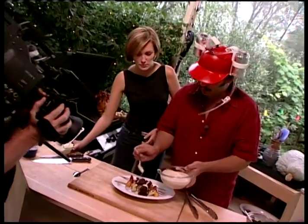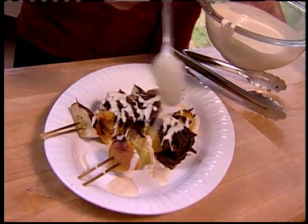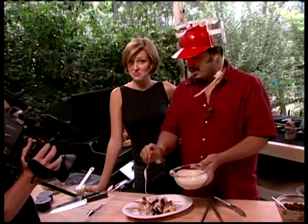We're just going to drip a little bit of this cream cheese sauce over the fruit. This is a cream cheese and beer sauce — everything's about beer today.